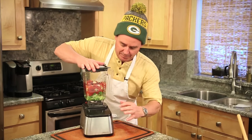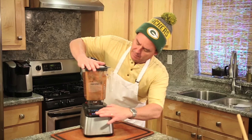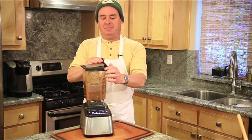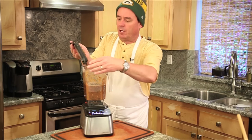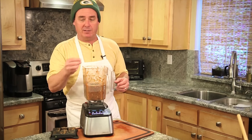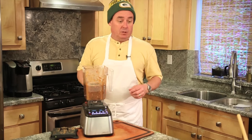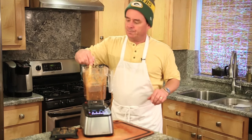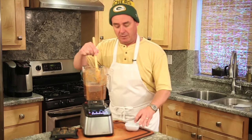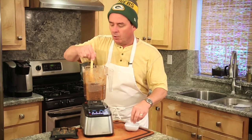Here we go — about five seconds of blending. You can go longer if you really want it pureed. I like it a little chunky so it sits on your chip a little better and doesn't go running off. Now I'm going to take my little spoon and start pinching some salt in there to taste — we might end up using about a teaspoon, and I use kosher salt.